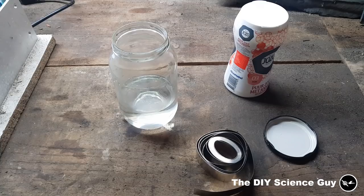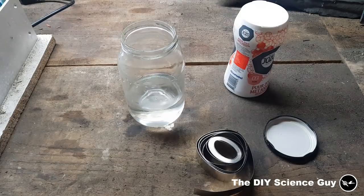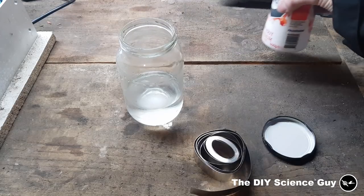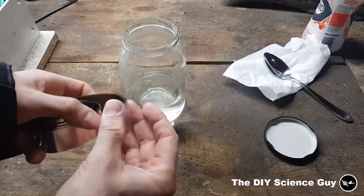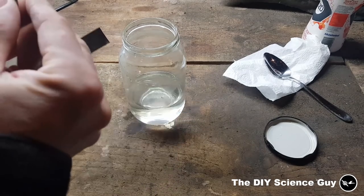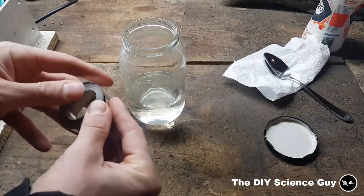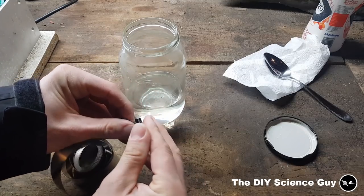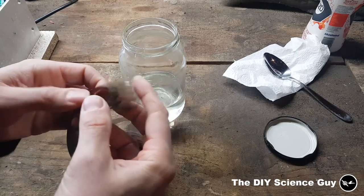The nickel plating method I use I learned from the King of Random. It's actually very easy: you just use normal white vinegar and add a little bit of table salt to increase conductivity. As a nickel source I used these pure nickel strips used for creating battery packs. The King of Random used pure nickel guitar strings and pulled off the outside wire, which also works, but this is a little bit cheaper. This cost me about 15 bucks.